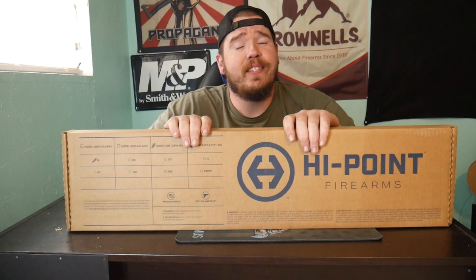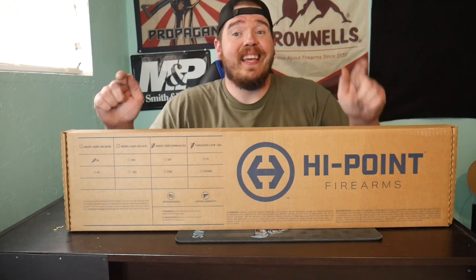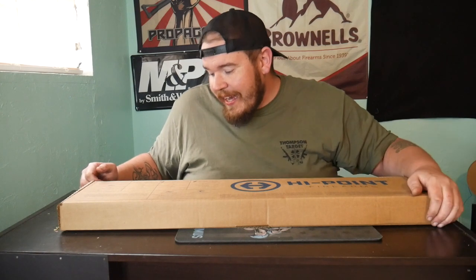It was a great podcast on the show — Dave from High Point. Me and him were talking and he knew I'm a big 10 millimeter fan. Today we have the model 1095 carbine. This is the High Point carbine in 10 millimeter — 10 mike mike everybody. Let's see what comes in the box.